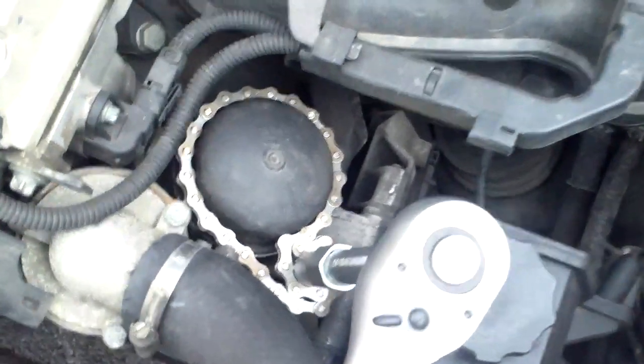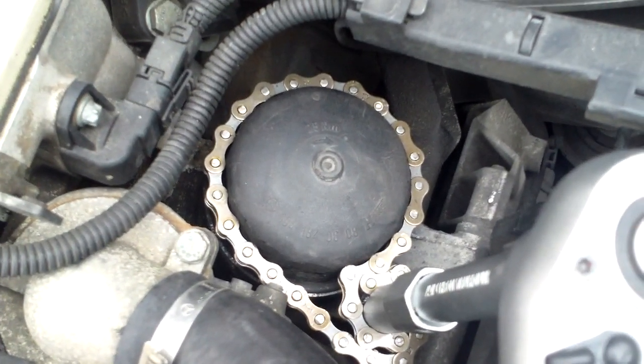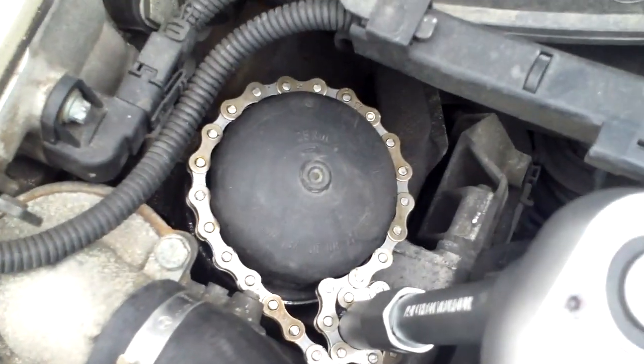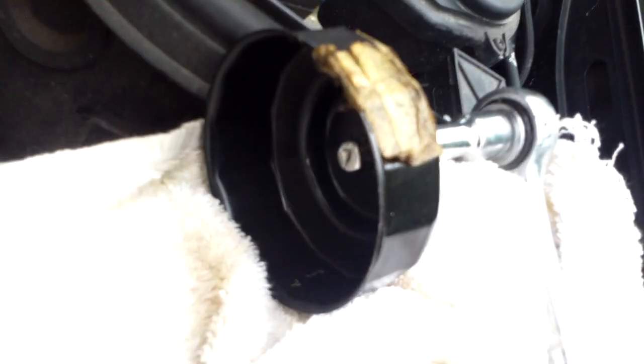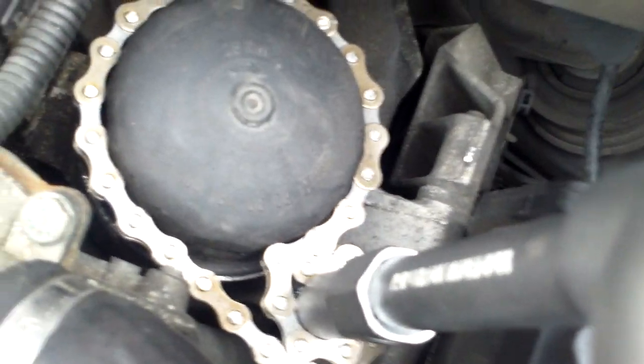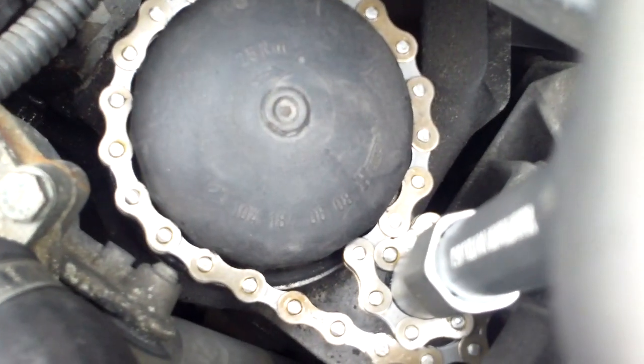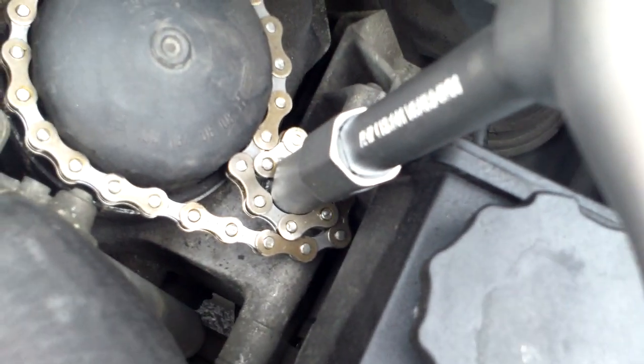I'm going to show you how to remove your oil cap. This is where the oil filter is. You can use a chain or you can use the actual cap that's supposed to sit over the top. With the chain you want to be twisting it anti-clockwise. It will work with very little room.